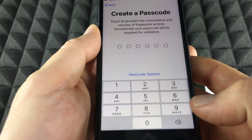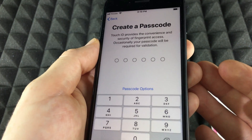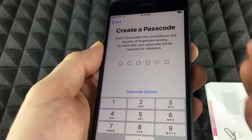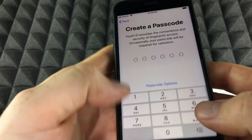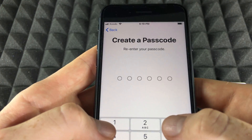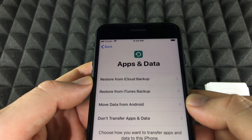Create a passcode. You can always choose not to use a passcode — go to passcode options and select 'Don't use one' if you don't want one. In this case we do want to set one up, so we're going to type something in and it's going to ask us to retype that passcode.